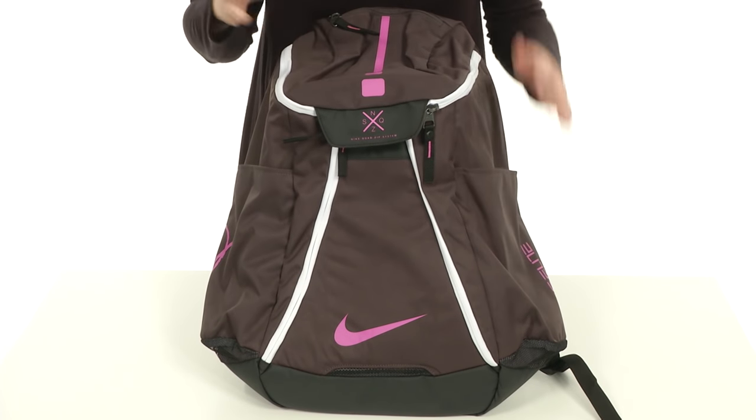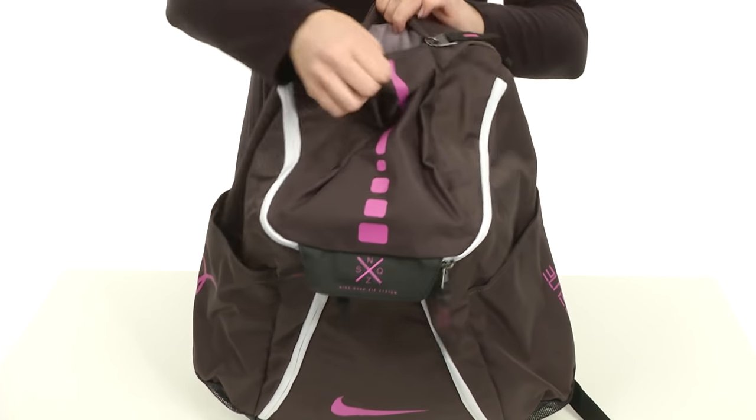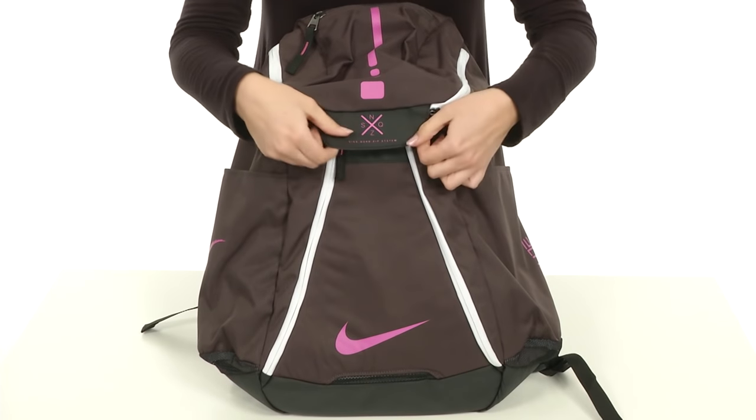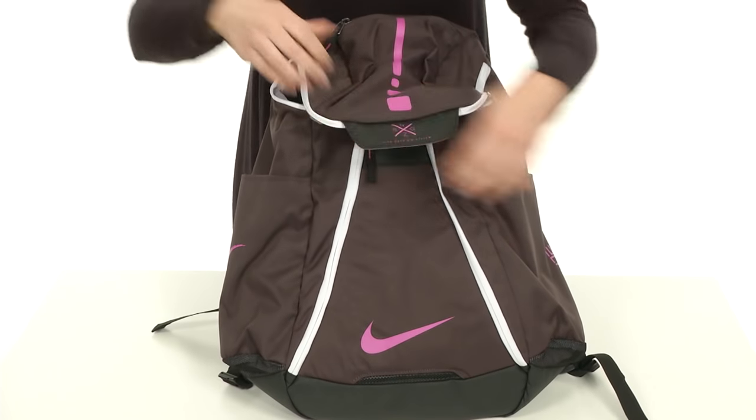It's got some fun colors on it. Tons of zipper pockets — the top does give you a zippered pocket, it's got plenty of space for storing maybe your phone and smaller things. You've got a little strap here, and you can open up the dual side zippers.